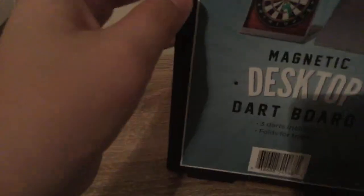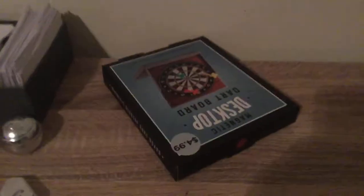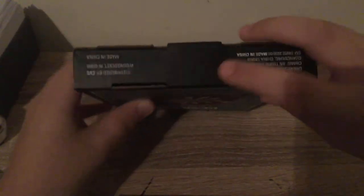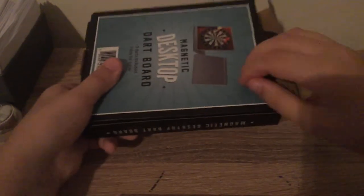So I haven't opened this yet, I don't even know how to open this. I think I opened it from here. One second, I gotta fix my camera. Okay, I opened it.